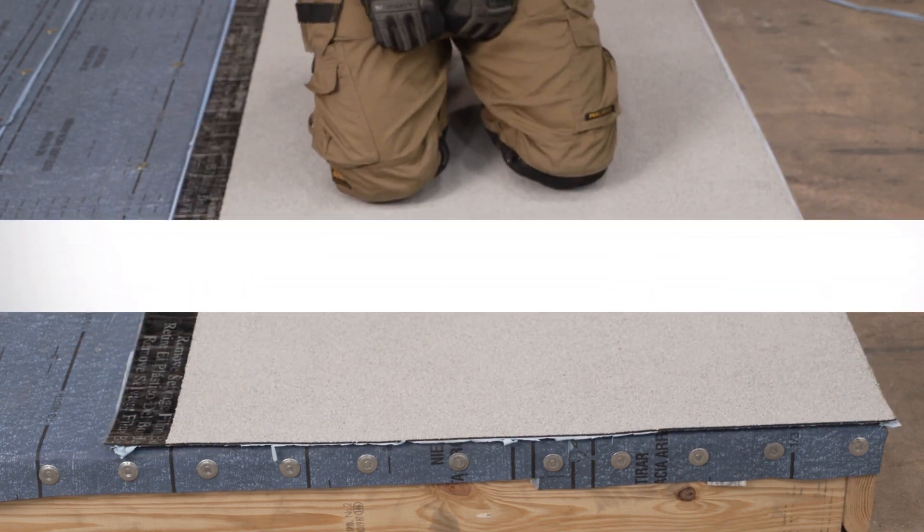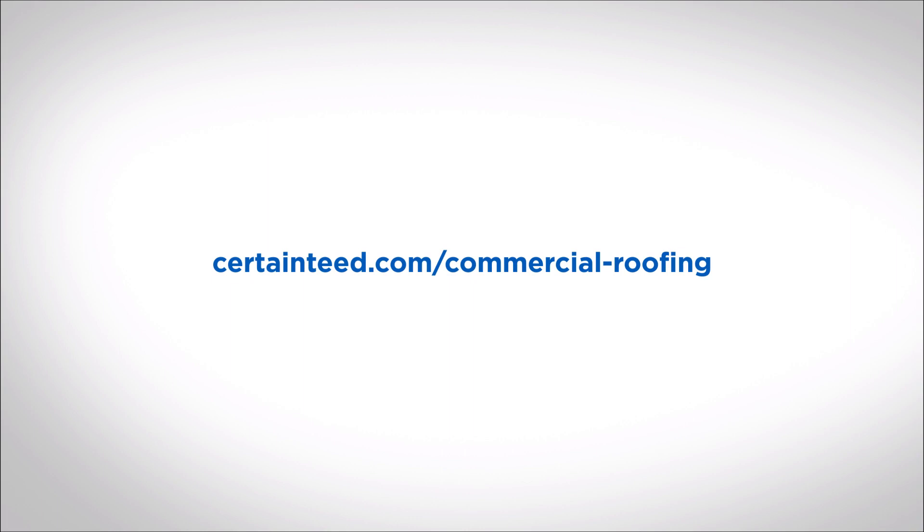For more application support, please visit certainty.com.